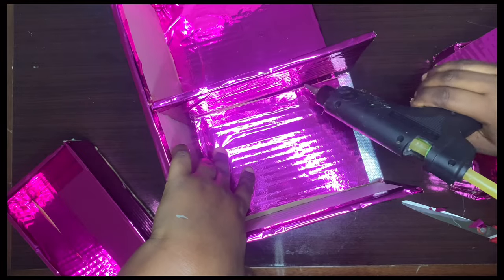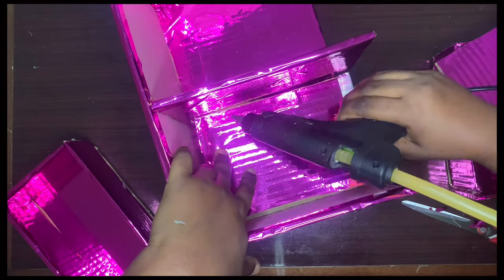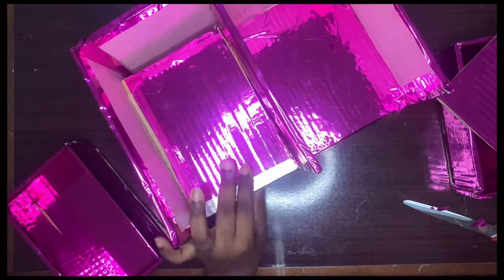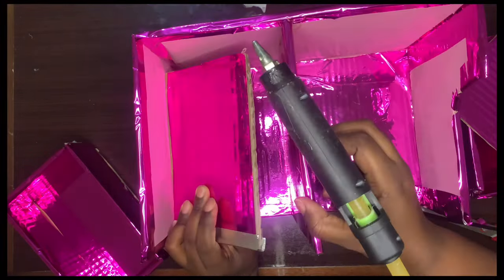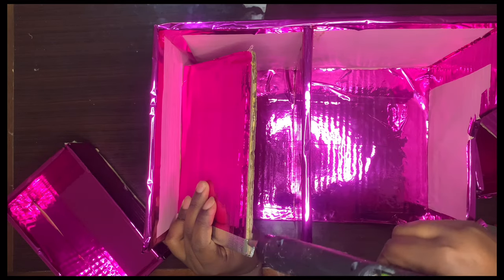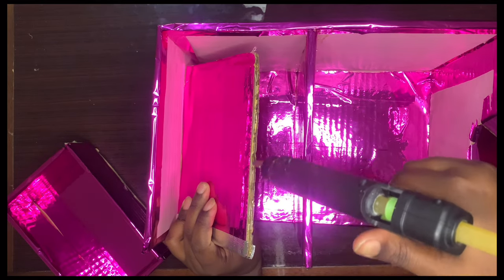I'm just going to glue the first demarcator after the first drawer. After this one I'm going to place the other drawer before the last demarcator. That's what I'm doing here.